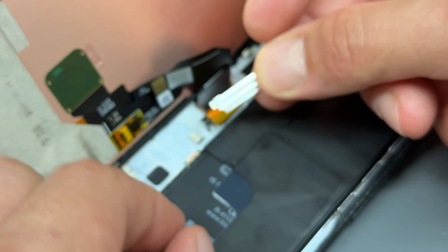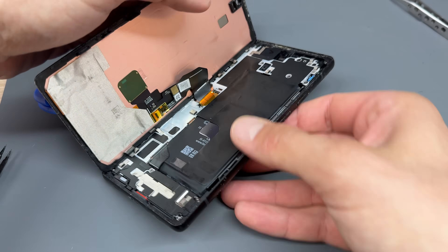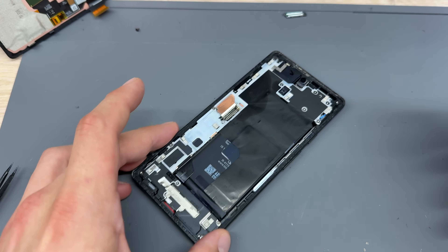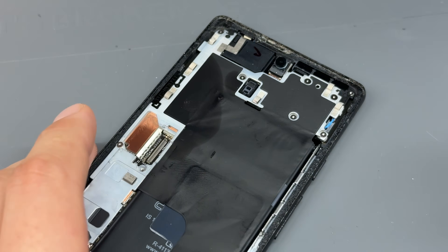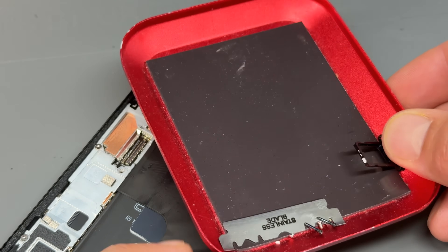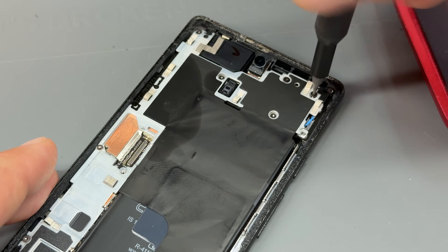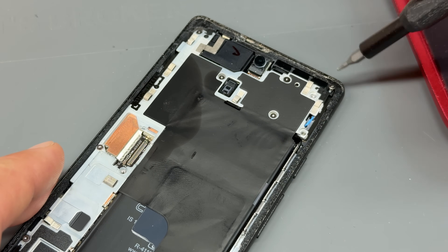It slides under there and it's sort of sprung into a little thing, so you lift it up and slide it across. Then put your thumb on there and just pull that cable to disconnect the screen — very easy. Now we need to remove this metal shield and the bottom speaker. Most of these screws are the same size, but look out for any unusual sizes. I'm going to use the little magnetic parts tray to keep the screws organized, laying them out in the same order I removed them.